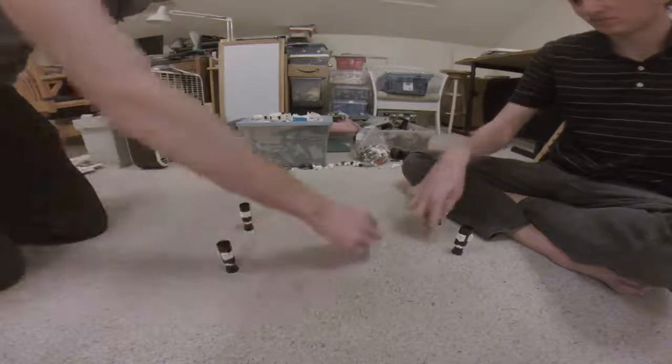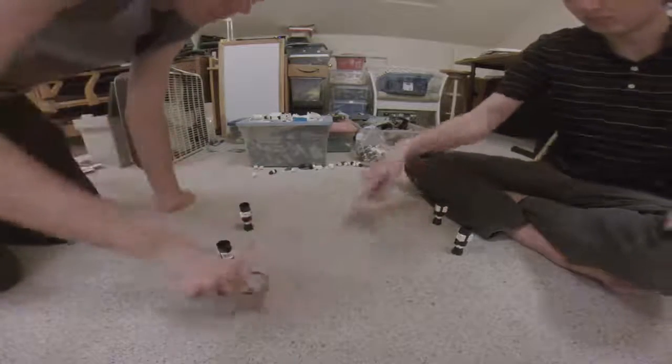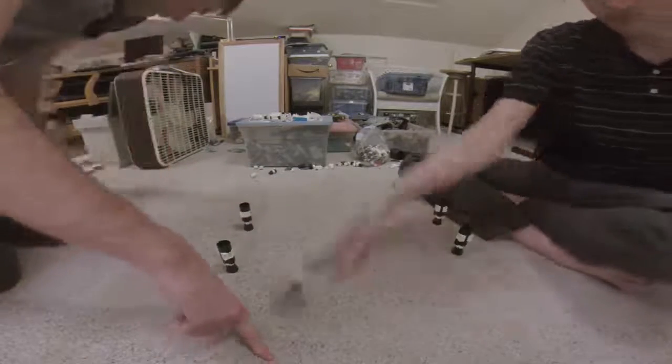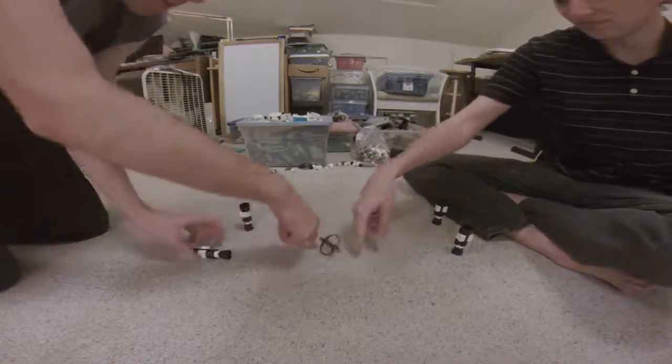That's a goal — all right, two to one. I got to put my post back up here.